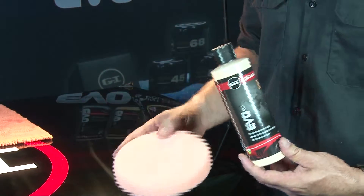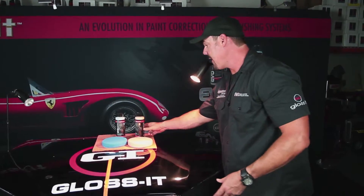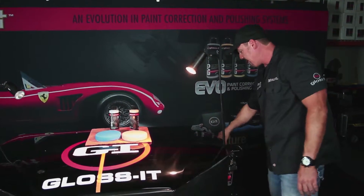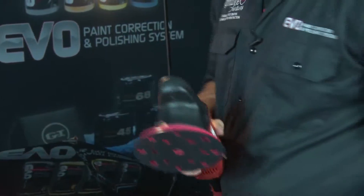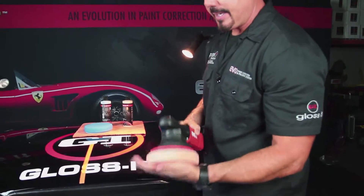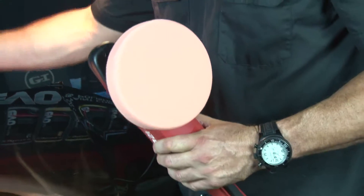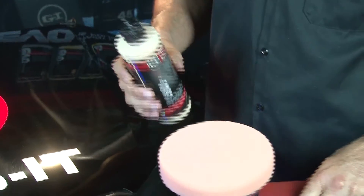Let's get started. I'm going to grab my EVO 21 dual action polisher and attach my six-and-a-half inch orange cutting foam pad to the backing plate, making sure it's secured on.